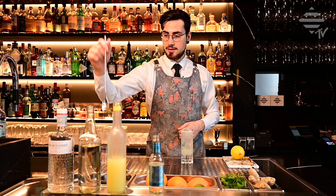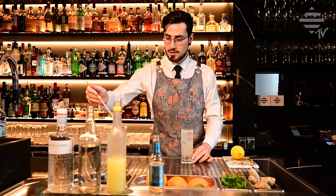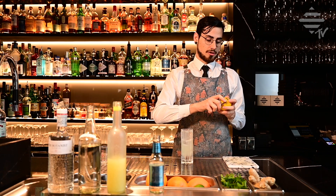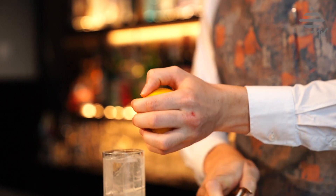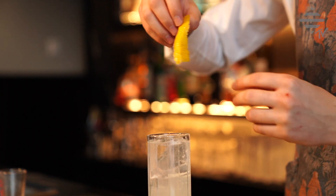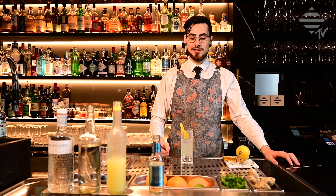At the end, don't forget to give it a swift little stir so the ingredients get mixed properly together. The garnish for this drink is a nice lemon peel, which we are going to zest over it — stick it right there. Exactly. This for you, the lovely Tom Collins.